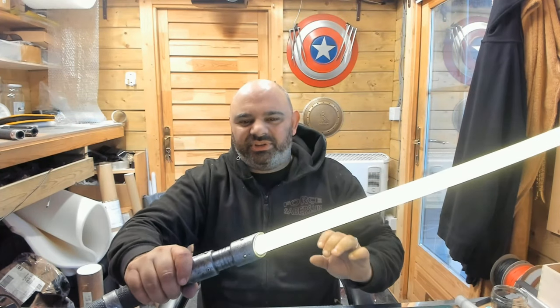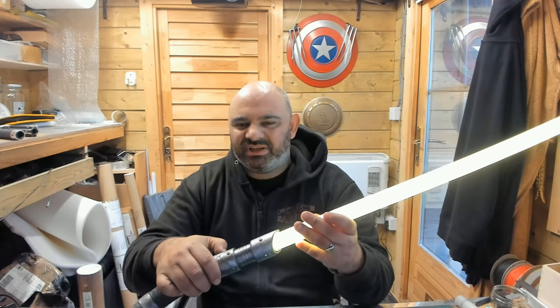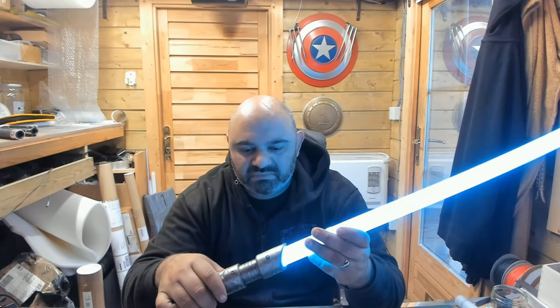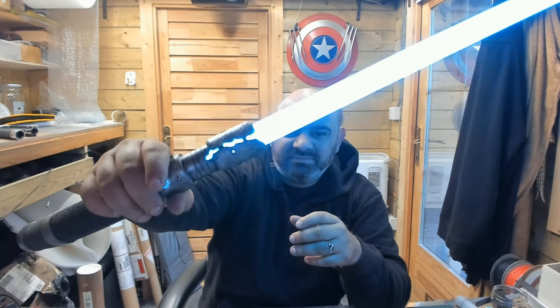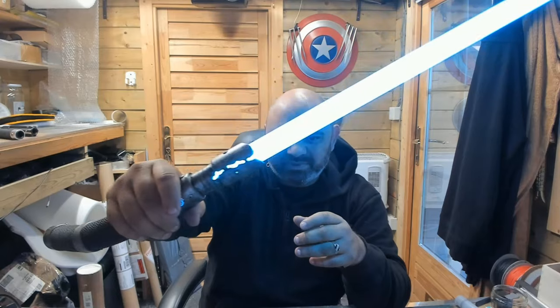When you're holding this in your hand, all you see is the crack going throughout the blade. It's so nice — so, so cool to have that. Wow, there you are — look at that. Love it, absolutely love it.